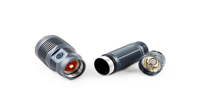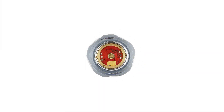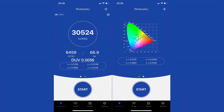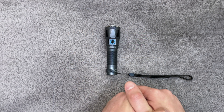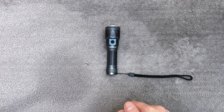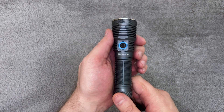As always, I will put links in the video description where you can find it. First, I want to apologize for not making videos for quite some time — I had COVID, but now I'm fine. And today we have the Convoy M21F pocket thrower.